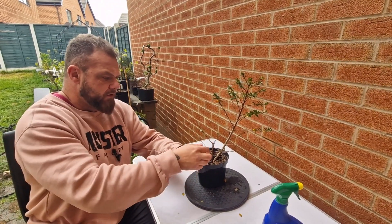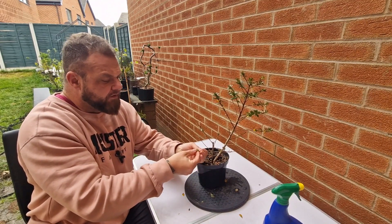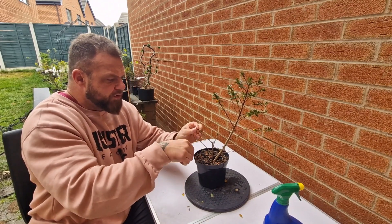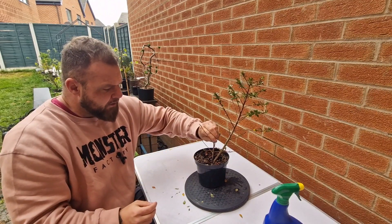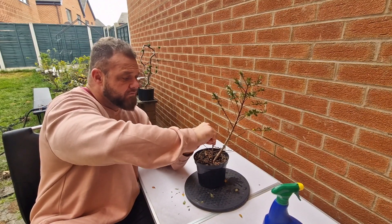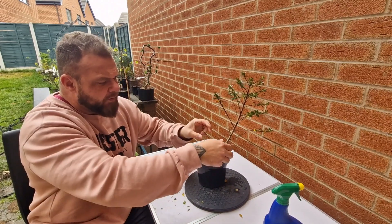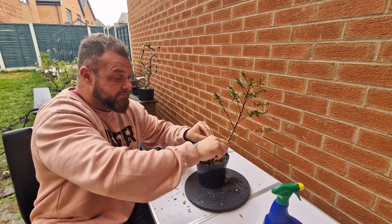I think one thing that's important to throw out there is there's very, very rarely any concise help available when it comes to what you should do with a tree that's not very well. You'll see it online — somebody will post a photo and you'll have several people offering a different strategy, different diagnosis, and it can be very confusing. So if you're watching this and disagree with what I'm doing, you're probably right.